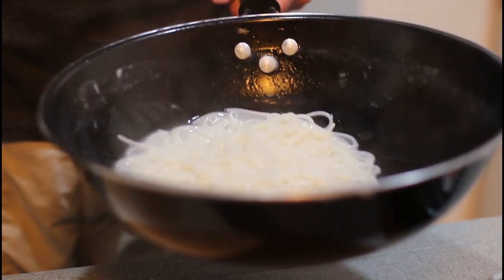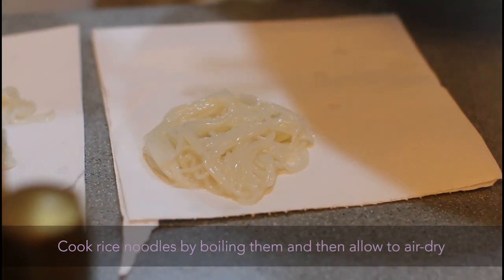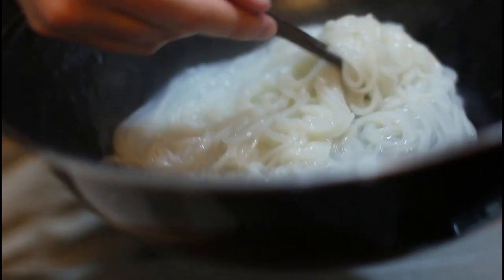Welcome to One Pot, One Time. We are cooking some Singaporean noodles and we're using rice noodles which we've just cooked and we're going to let that air dry. The reason we're going to let it air dry is because we want to be able to control pretty exactly the amount of liquid in the dish — if you just use the noodles right out of the pot, they've got too much liquid.